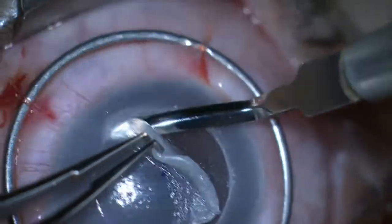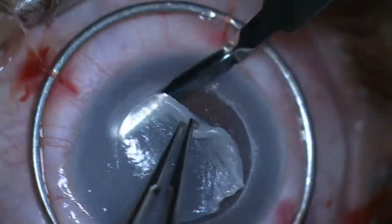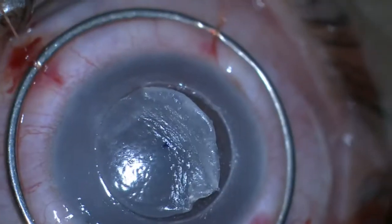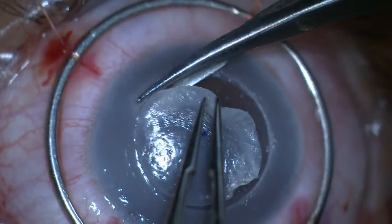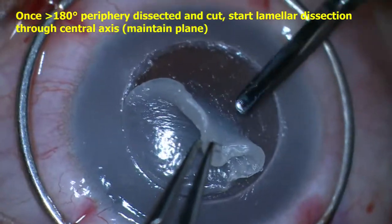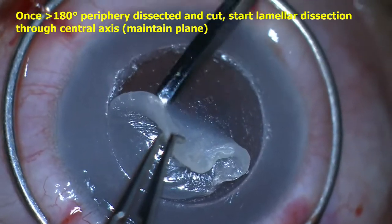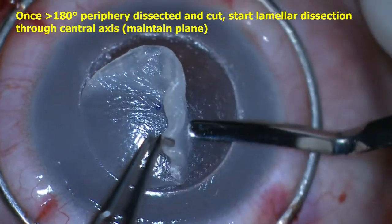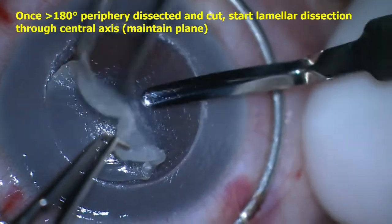The process of lamellar dissection circumferentially along the periphery, followed by cutting the dissected tissue along the trephinated rim, was continued for about 180 to 270 degrees, until significant traction from the residual adherent central stromal tissue was noted. At this time, careful lamellar dissection was performed through the central cornea, applying upward traction on the released peripheral corneal tissue in order to maintain dissection within the same plane.